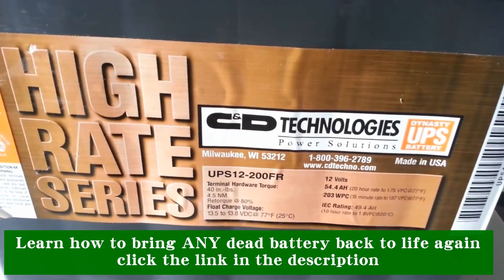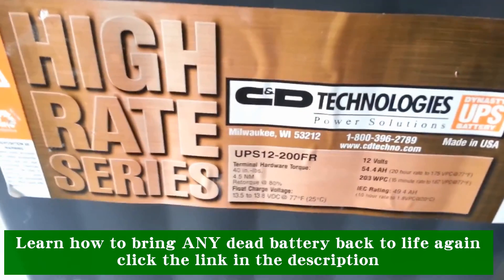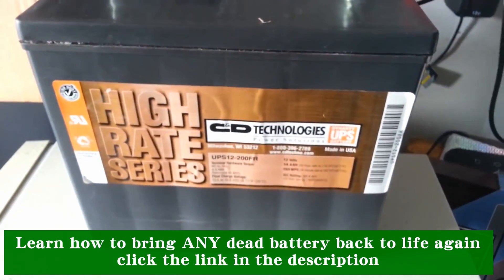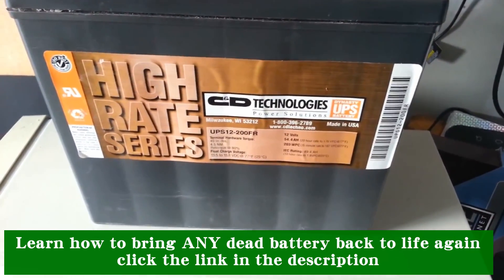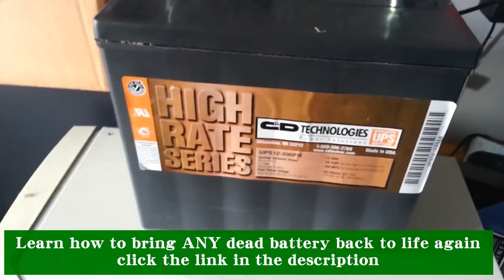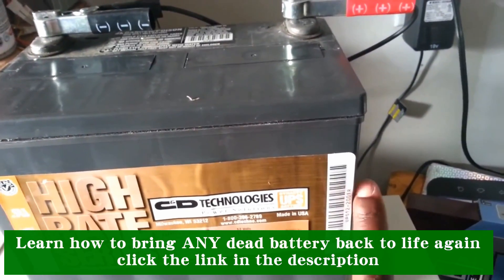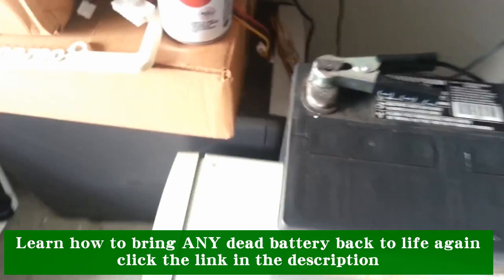I was trying to recharge this battery and it just would not take a charge at all. Upon my research, I discovered that if you take a heat gun and apply it to this sticker here, you can actually peel the sticker off the battery.